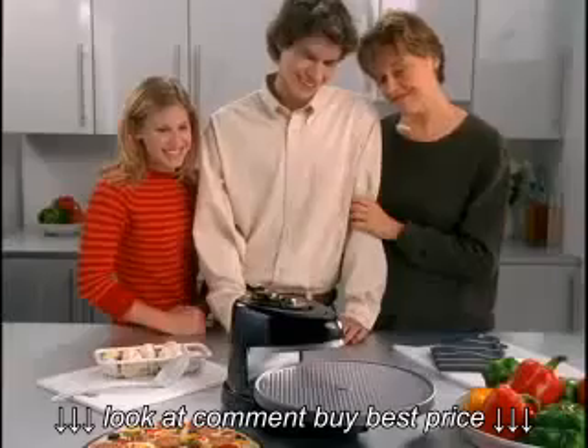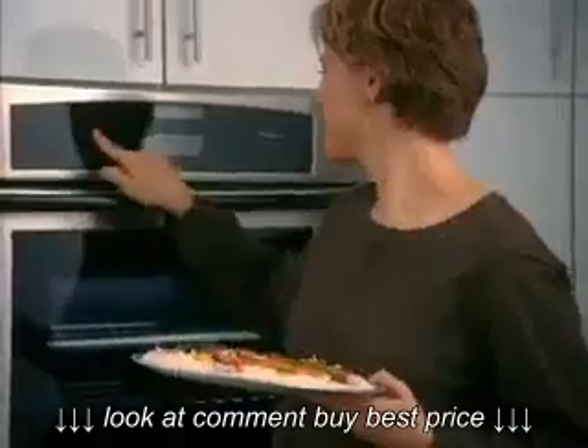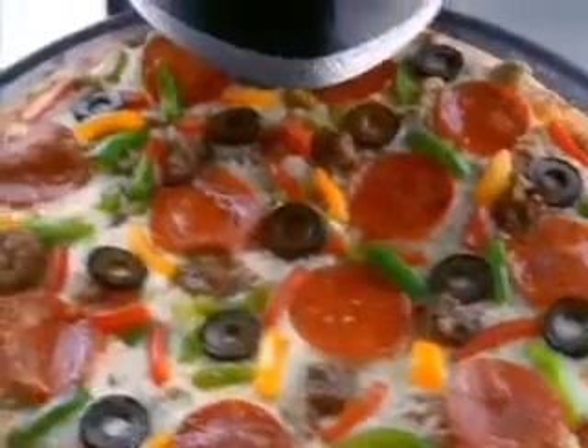Pizzazz! Josh is home from college with a lesson on a great way to cook pizza. Presto Pizzazz Pizza Oven. Mom's been making frozen pizza in her oven for years. He's already cooking because there's no preheating.